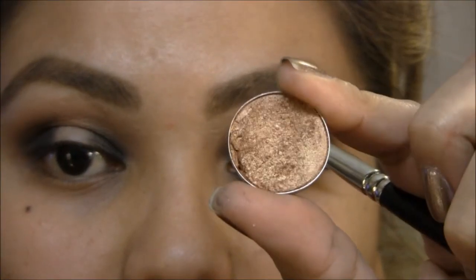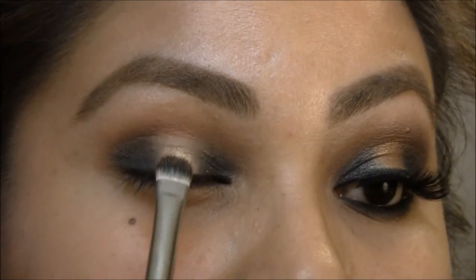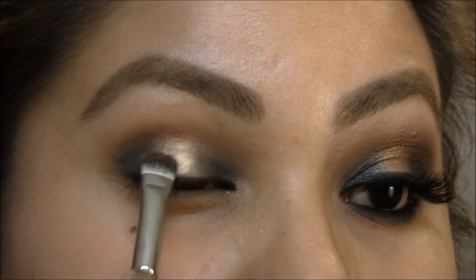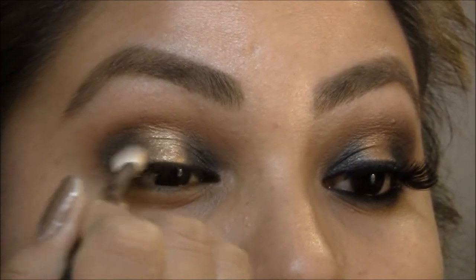Now I'm gonna take Amber Lights — this is a beautiful deep gold — and I'm gonna put that in the center where I left the gap. Then I'm gonna take my blending brush and blend the two together.